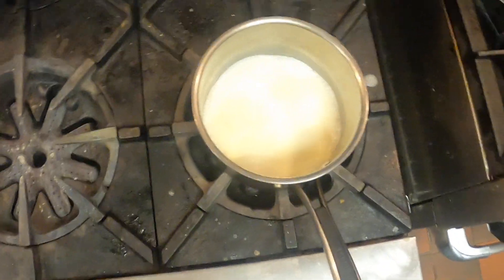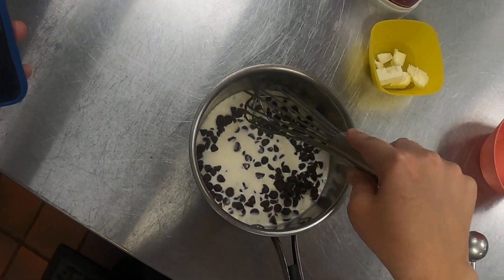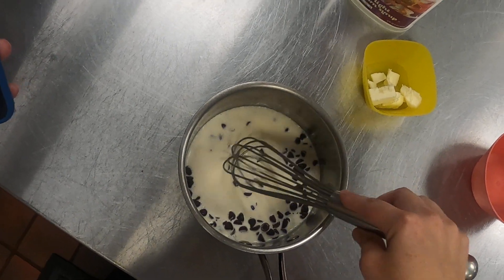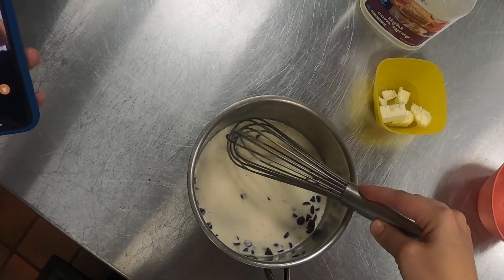I've got a good simmer here, turn off the heat. I'm going to dump my chocolate chips in and give these a minute to sit in here and melt before I move them around too much. I want to kind of contain that heat and get these chips as melted as possible, and then I'm going to add my other ingredients.